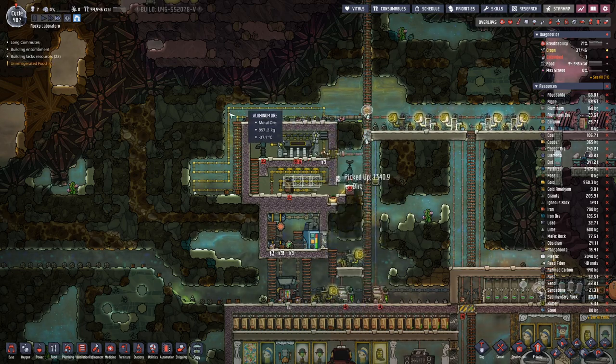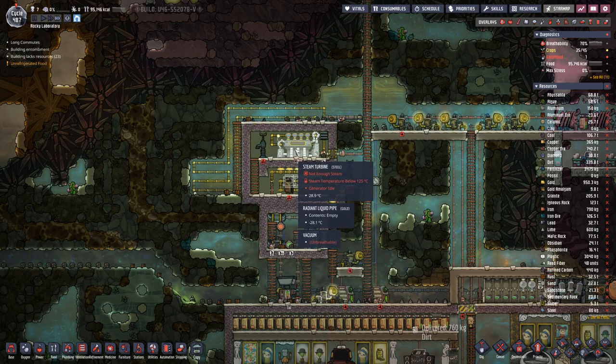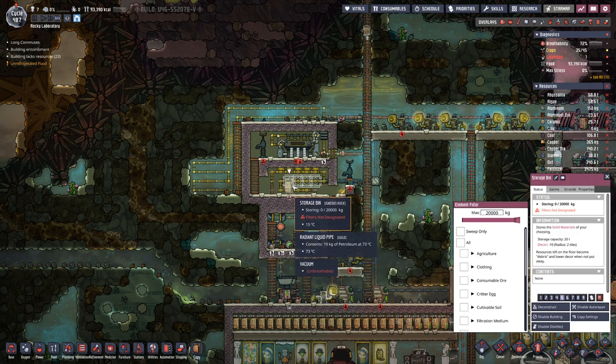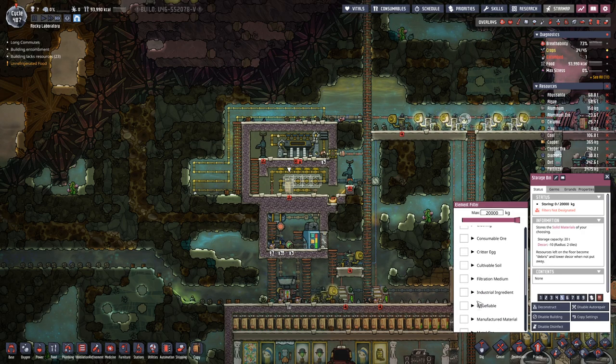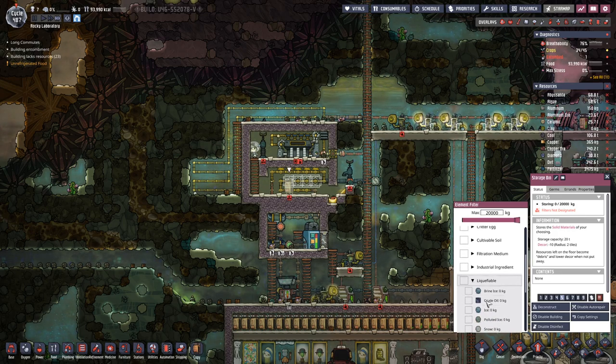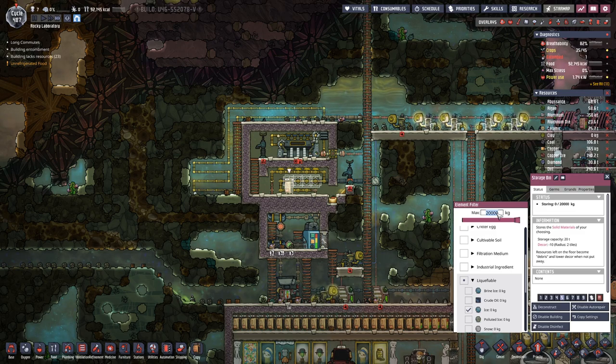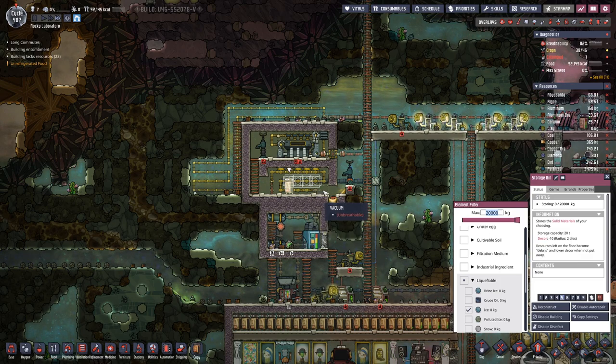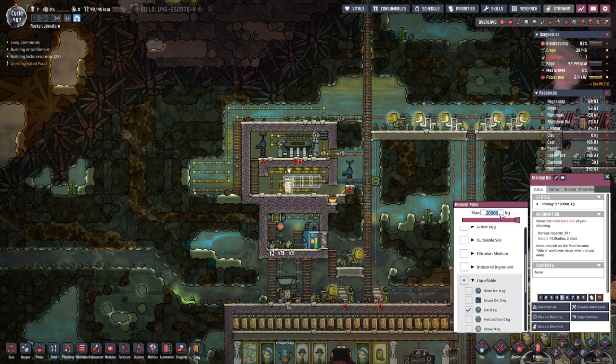As you can see, they made good progress up here. The steam turbine is already in place. We need a bit more cleanup and we also need to store a bit of ice in here — seven tiles, seven times 200, so about 1,400 kilograms of ice.